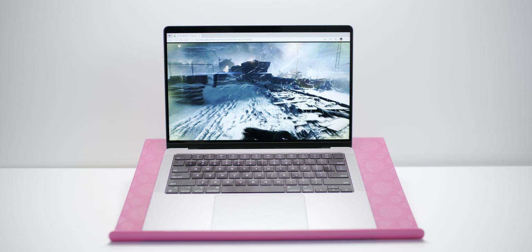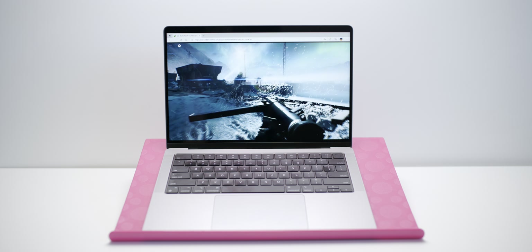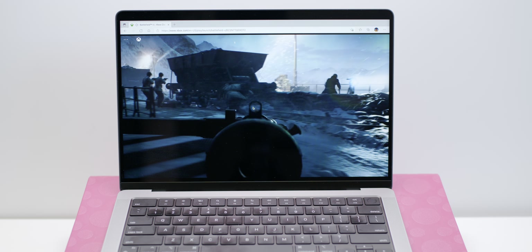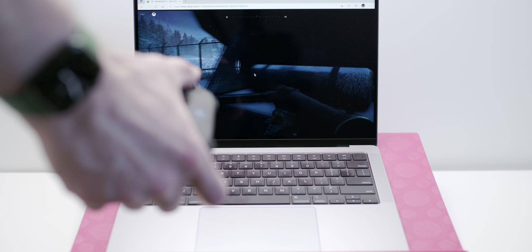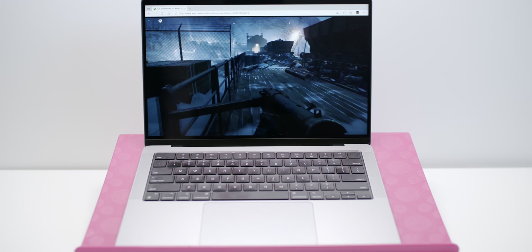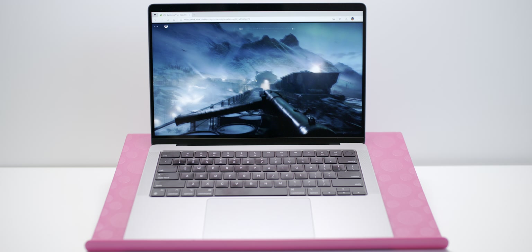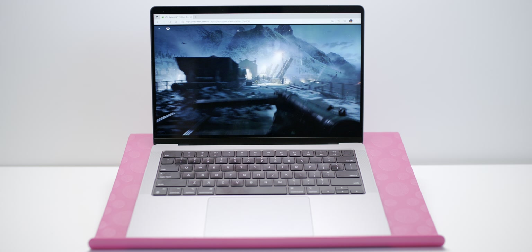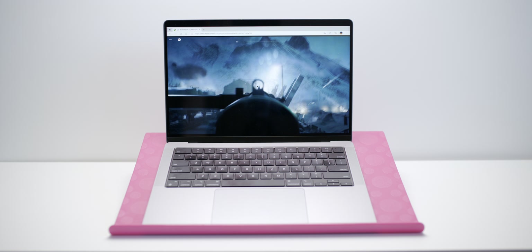It seems nice and smooth and the graphics are all right. I also want to try GeForce Now — you can get RTX 3080 on that one. I'm using the controller as you can see. Stay tuned for my Windows gaming review once the 16-inch big boy comes in with the 32-core GPU. Thanks for watching — catch you in the next one!